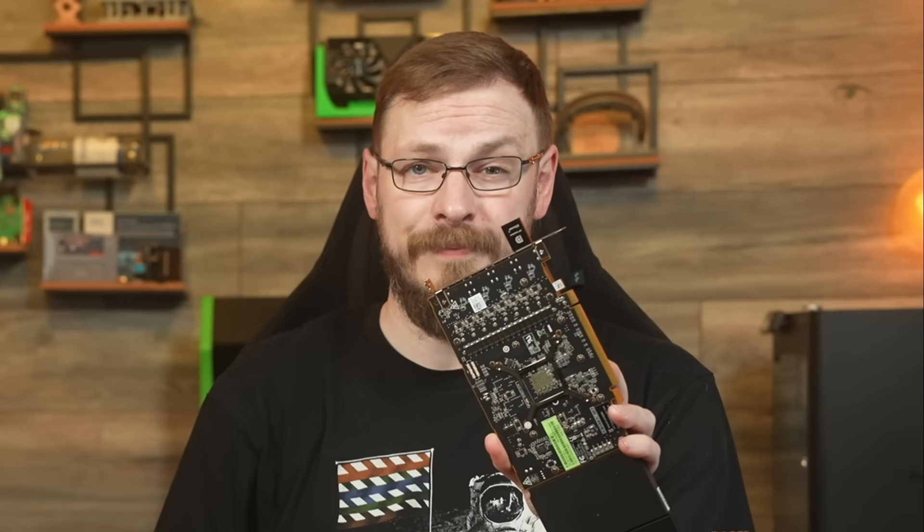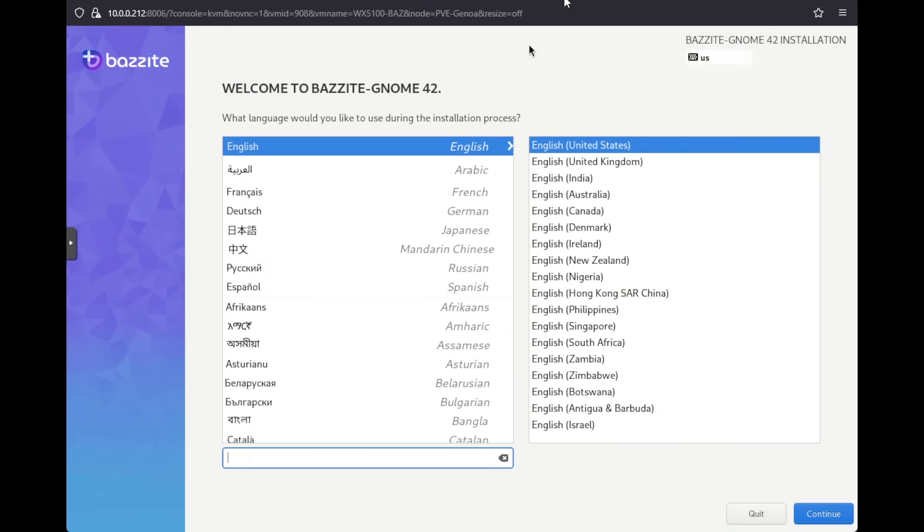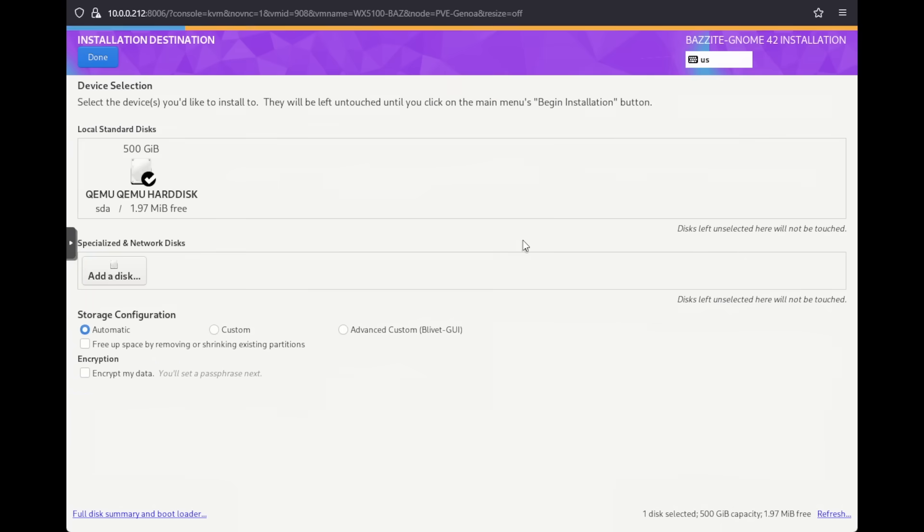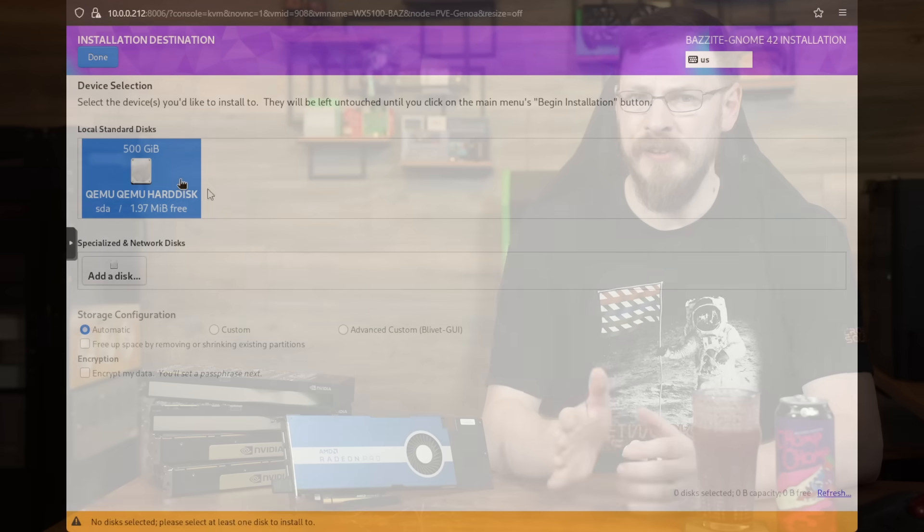To start off, we're going to create the VM and install the OS before passing through the graphics card, as once the GPU is installed, we're going to lose local video access through the Proxmox web interface. I'm installing Bazzite, the Linux Fedora distro designed for gaming. I went with Linux as it should be a more efficient environment given the limited resources we're going to have when running in a VM, and I didn't want to deal with some of the headaches that Windows would bring along. We'll also be using the full desktop version of Bazzite, not the SteamOS-inspired version.